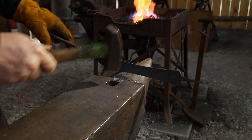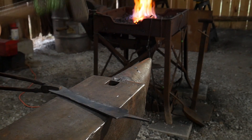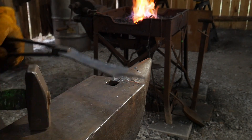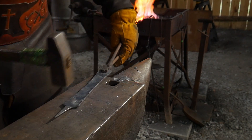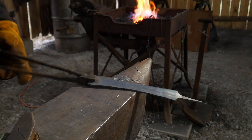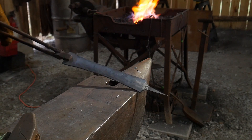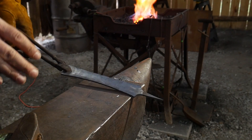If you were to forge your own handle from, say, a piece of quarter-by-one flat, it will have a different look on the whole piece. Again, that's up to you to decide what works best for you and your shop. So there we go — we've forged those edges down a little bit.